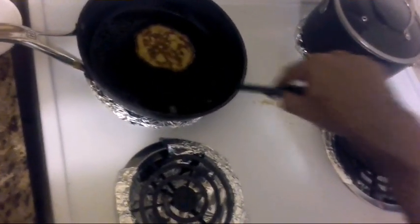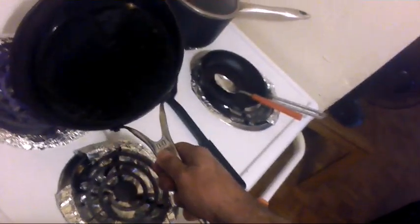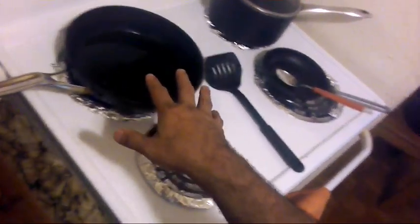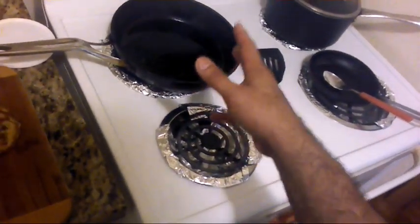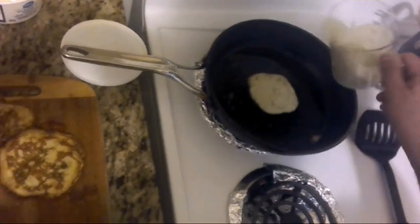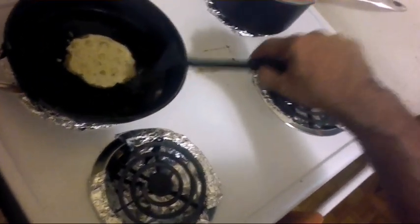We got the second pancake ready and now we're gonna butter the skillet again and tilt it a little. You can use a skillet like this one — make sure it's non-stick. If the skillet is not non-stick, you have to butter the bottom. You can also use a little flat-top grill. We're making three pancakes total; I'll save the rest for later.